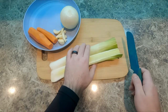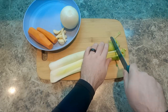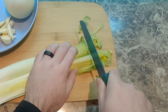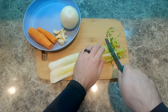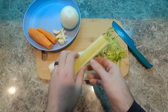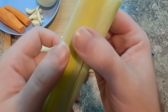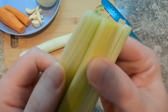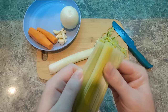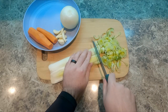First we have a leek that I have cut in half and washed very thoroughly. Now we're cutting these half moons — not super thin, but thin enough. The leek has a lot of layers and dirt likes to stay trapped in them, so you have to wash it really well. I recommend slicing it in half lengthwise and then washing it really well in between the layers to get all that dirt out.